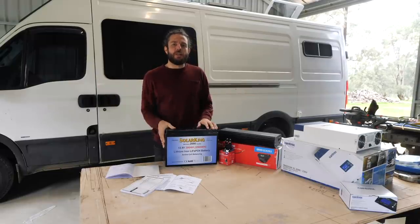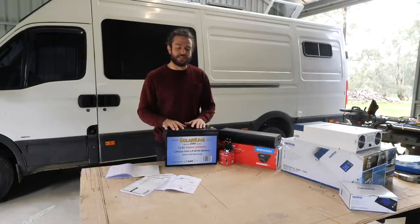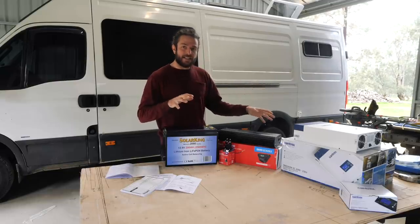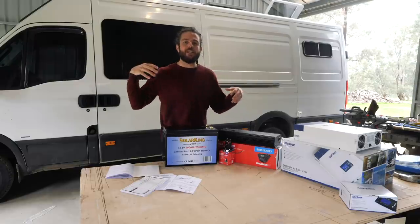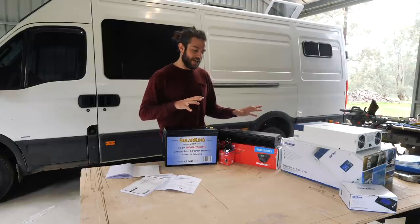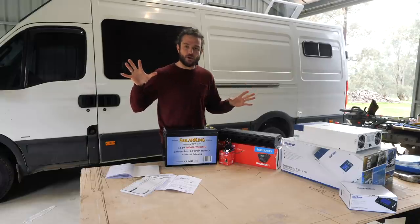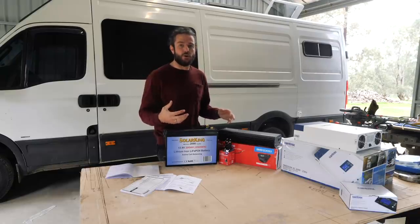Top of the morning - welcome to build episode number 15. Today I'm tackling a couple of big tasks, and I wouldn't say 'today' because I've already been going four or five days on this and foresee at least a couple more. My biggest task is getting all the electrical system in and running. I'm not an electrician, and I'm putting in two 200 amp hour lithium batteries, which in itself should tell you this is not a cheap system.